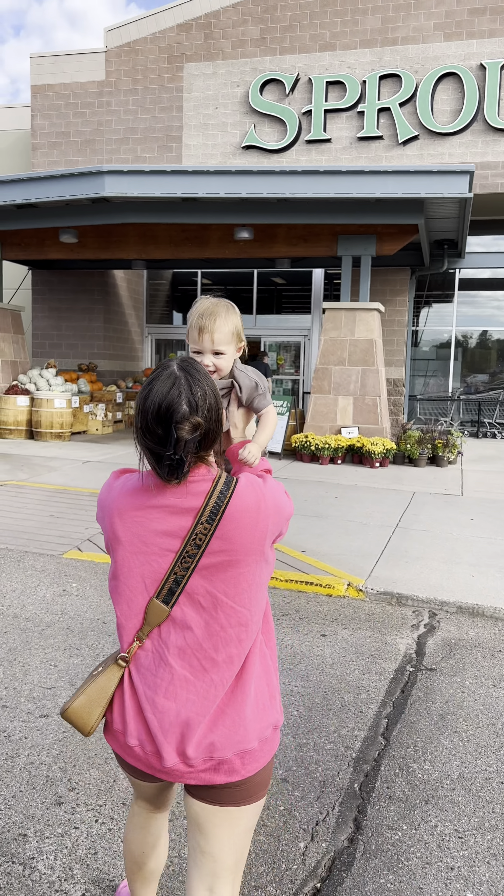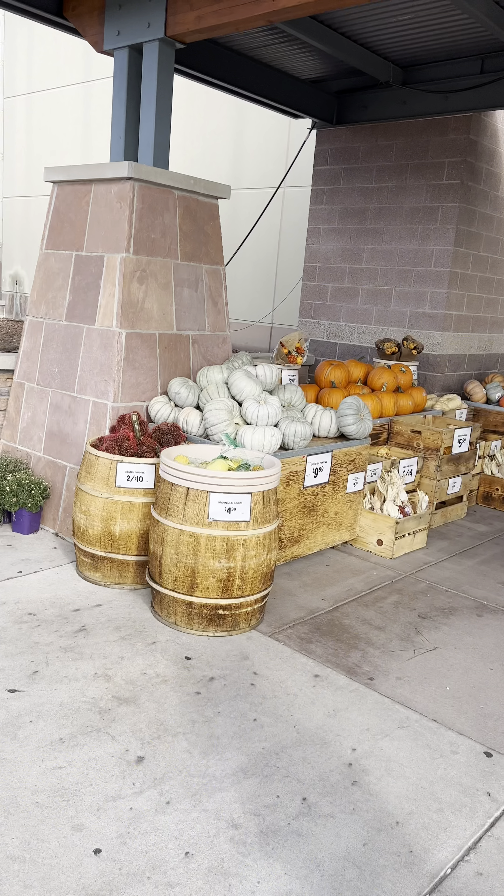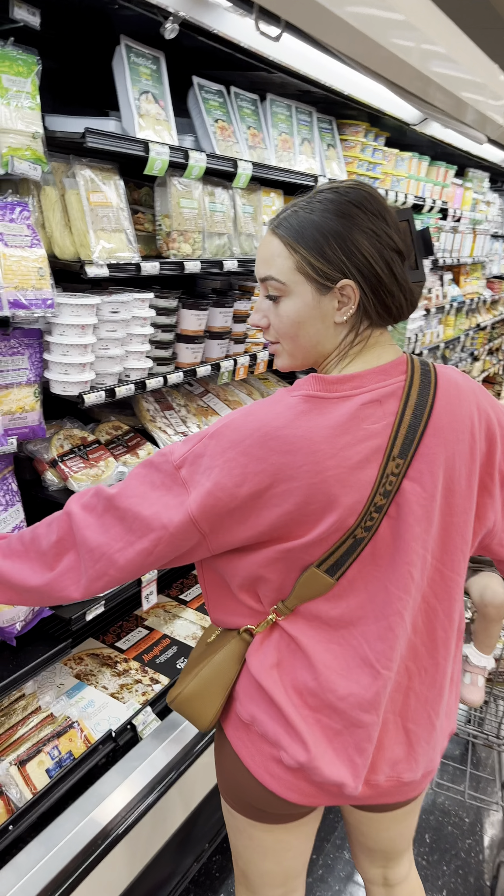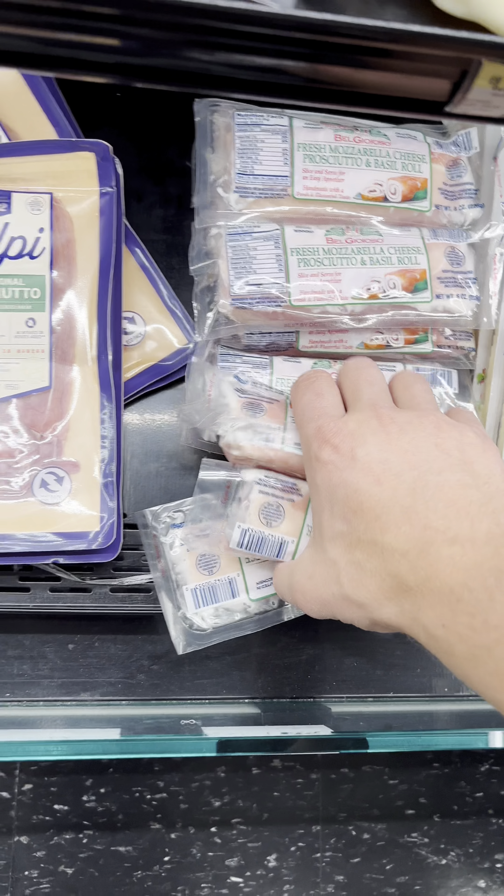Hi Viv! They have pumpkins. Look at all that cheese! Exactly what I need.